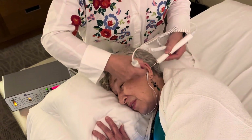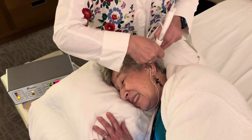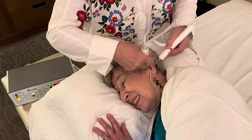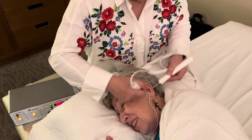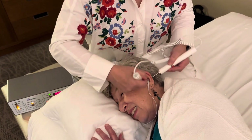You hear it louder. Yes. Good. You still got a very good needle in there. Yeah. So when you start to understand, let us know.